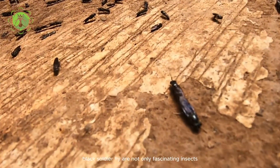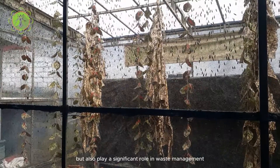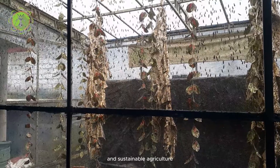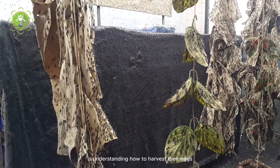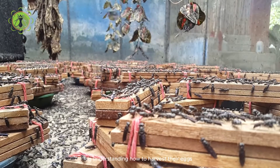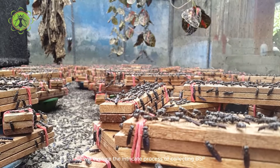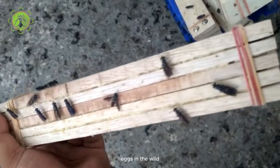Black Soldier flies are not only fascinating insects, but also play a significant role in waste management and sustainable agriculture. One of the key aspects of working with BSF is understanding how to harvest their eggs in natural environments. In this comprehensive guide, we will explore the intricate process of collecting BSF eggs in the wild.